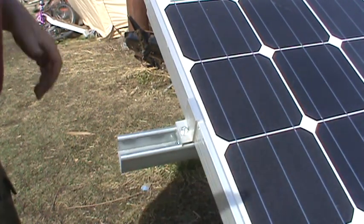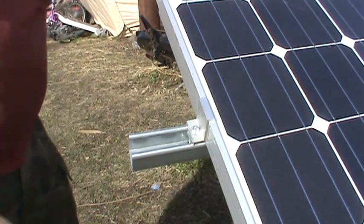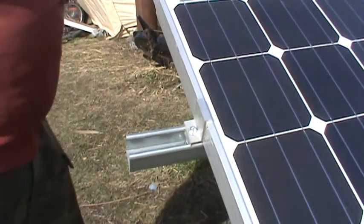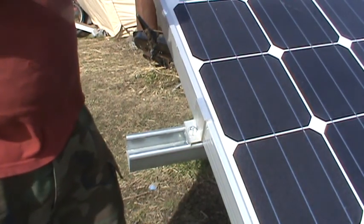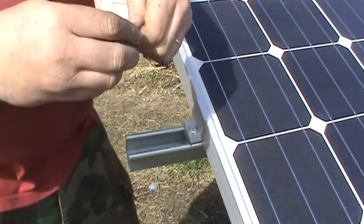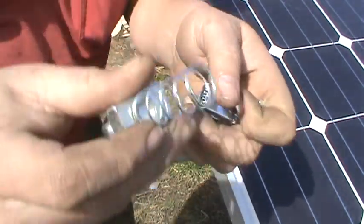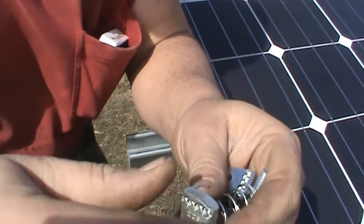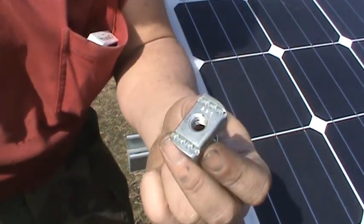Hey there YouTube, this is just a really quick video here that I'm going to show you guys. We're using spring nuts on Unistrut. I've got different sizes here - I've got a quarter inch spring nut and I've got a three-eighths spring nut. They're all different sizes, they go all the way up to half inch, some of them even a little bit bigger.